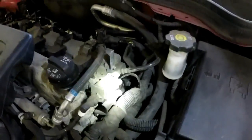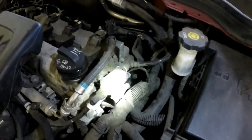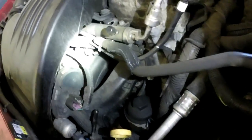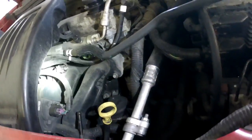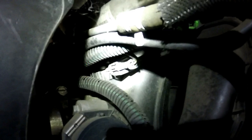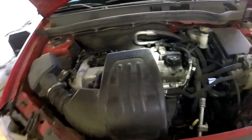Right here is going to be the EVAP canister. The purge solenoid is right on top, real easy, and goes down to your intake manifold over here. Right there is the MAP sensor, right on the intake manifold — that's a manifold absolute pressure sensor.